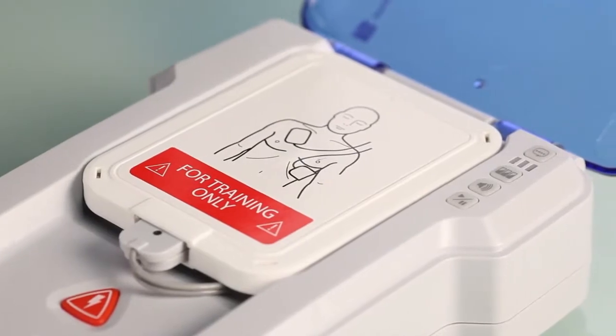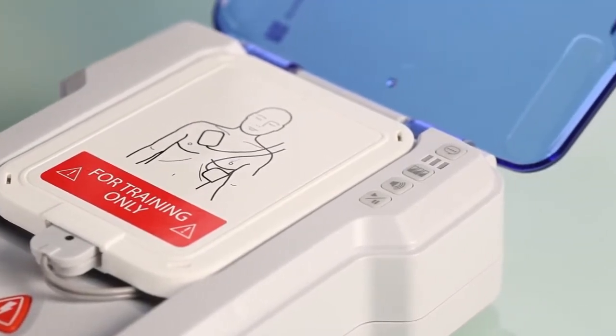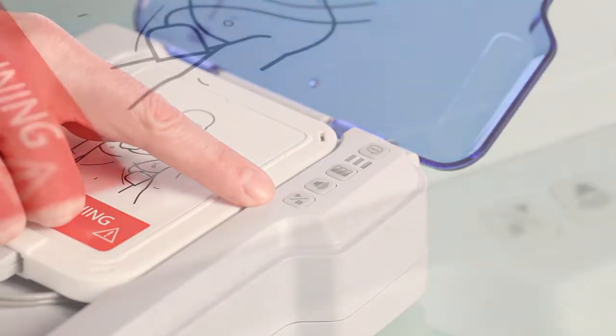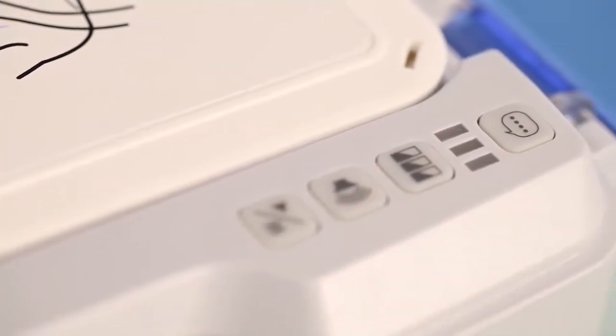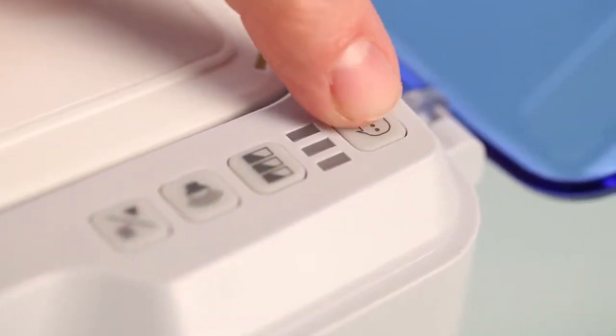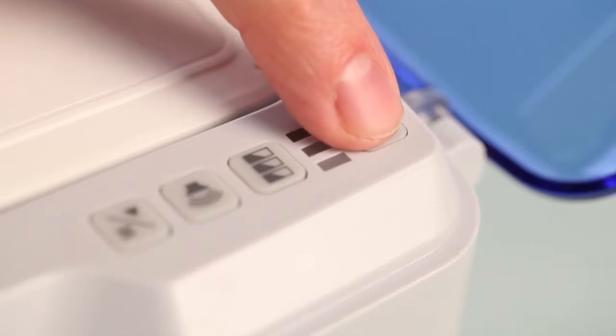On the right side of the AED trainer is the control panel with four buttons and three indicator lights. The language button allows you to select the language for the unit. Simply press the button to toggle between the two languages: English and Spanish.